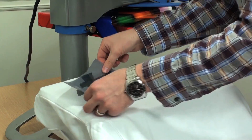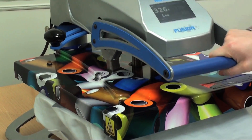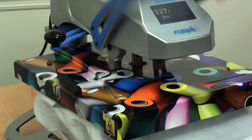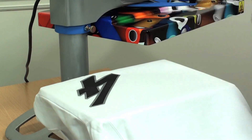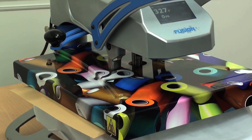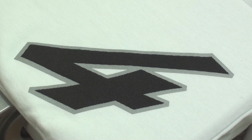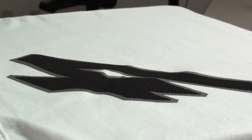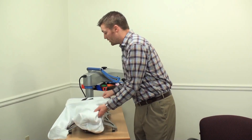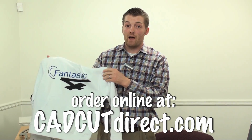I've pre-cut a 3M reflective design that I'll press down first on the back of the hoodie, and then we'll lay the pebble puff directly on top. Once again, tack it down for the initial hit, cover it with a cover sheet, and let the heat press flatten down against it for the full second time cycle. We have another completed part of our design. CADCUT Pebble Puff is completely unique in what it offers — start showing it to your customers in order to close more sales. Buy online at CADCUTDIRECT.COM.